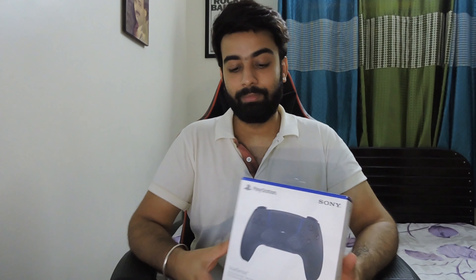You guys know that I recently got a PlayStation 5, and yesterday I got a second DualSense controller for PS5 — this is the black color which is called Midnight Black.